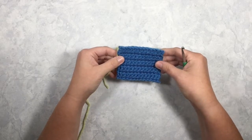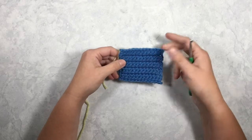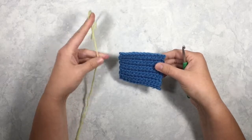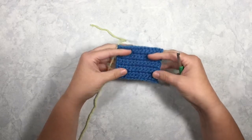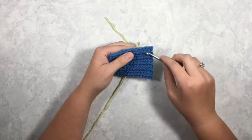What I have here is just a single crochet swatch. In your case it would be whatever project you're surface slip stitching on. It doesn't really matter which type of stitches you slip stitch over — this happens to be single crochet, but it really works over anything.